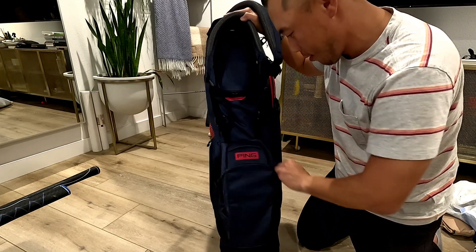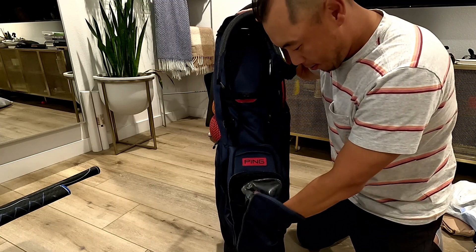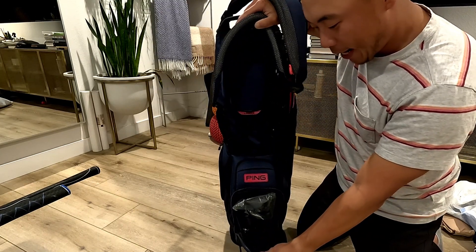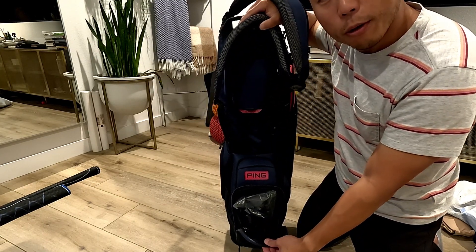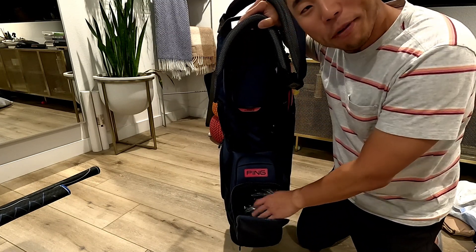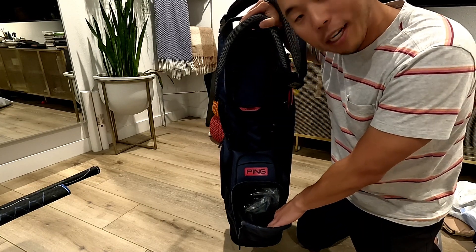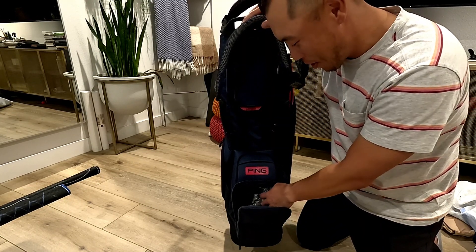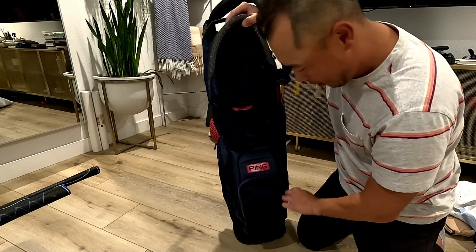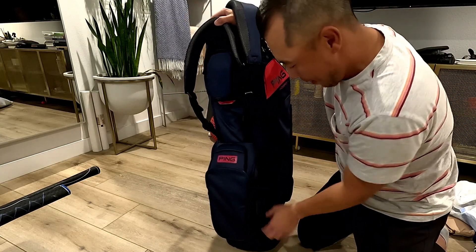Over here there's a good amount of space, and this is the pocket where I choose to hold most of my balls. Especially if you're playing on a course where you might be losing a lot of balls, you want to carry a healthy amount. You could also use it to put your tees in there for your mats.